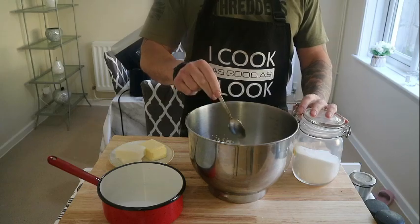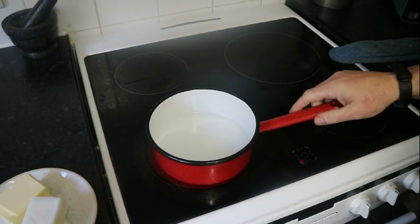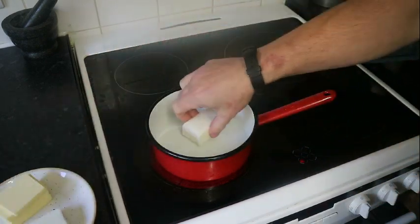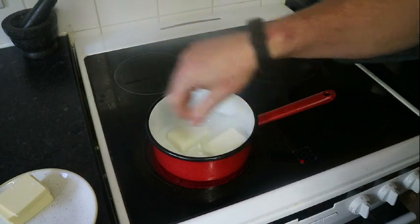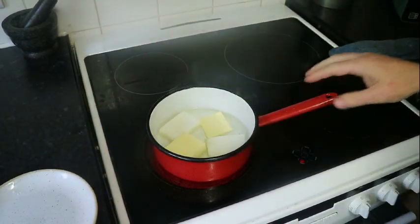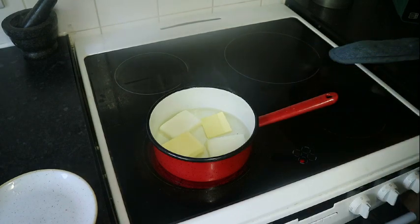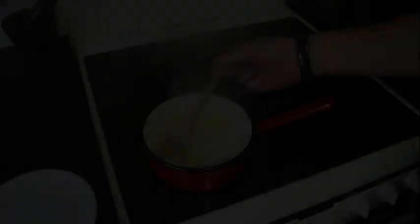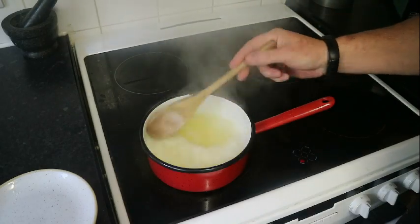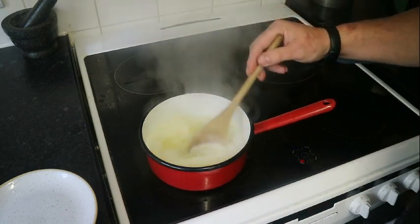Now we're going to get 160 ml of water on the hob on a high heat. Into that we fire our butter and our lard, and we're just going to warm that until the butter and lard is mixed into the hot water — bring it to the boil and let the butter and lard melt into the water. Won't take a minute.